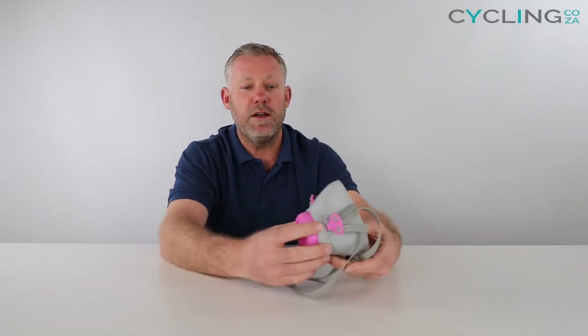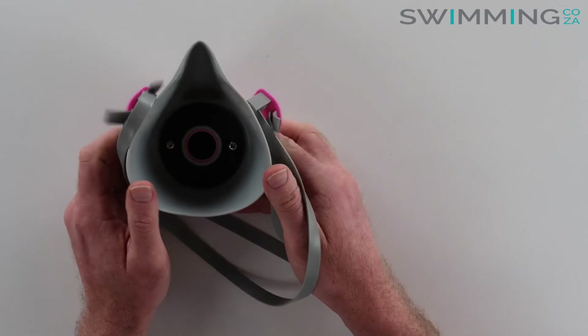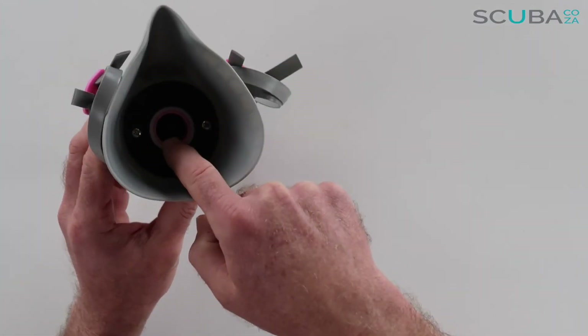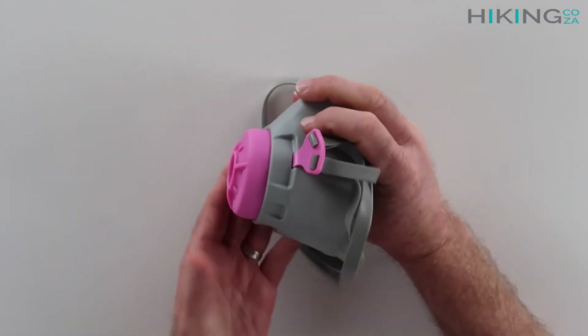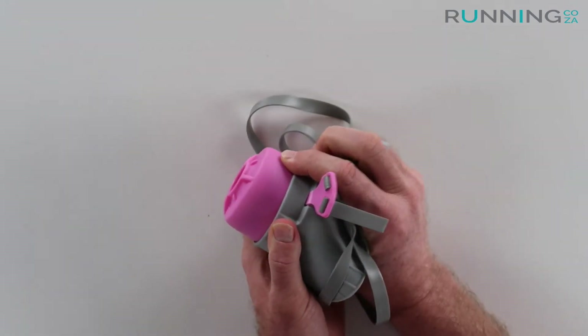What we find works best is if you have a look on the inside of the mask, there is an orifice right there which will allow you to stick your thumb in to push this out. Looking at the top, you can see the orifice right there. If I take my thumb and stick that just in there and then turn the mask, I can just push that out just like that.